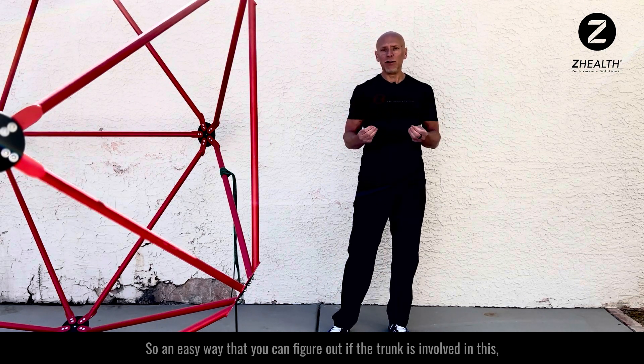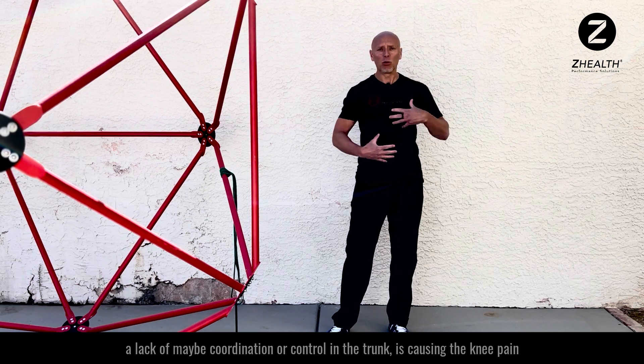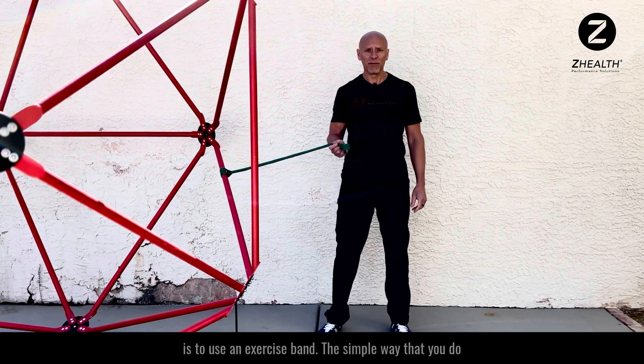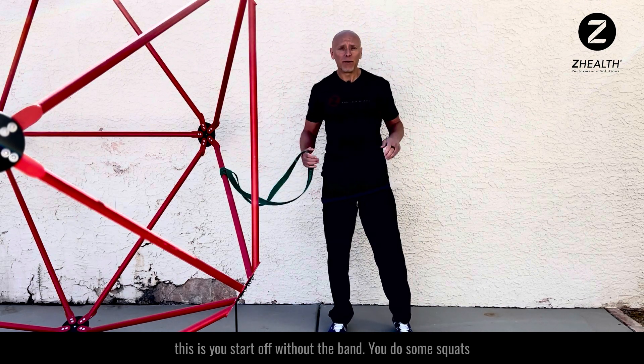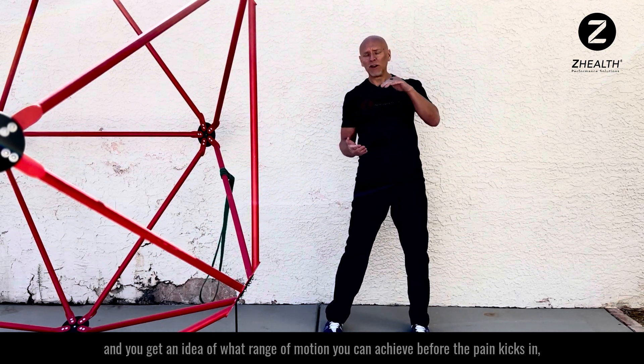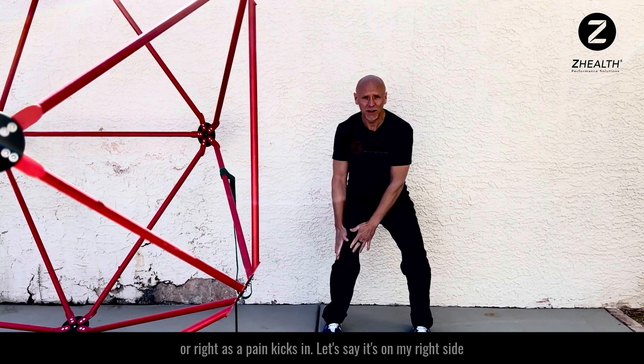An easy way to figure out if the trunk is involved — a lack of coordination or control in the trunk causing the knee pain — is to use an exercise band. You start off without the band, do some squats, and get an idea of what range of motion you can achieve before the pain kicks in, or right as the pain kicks in.